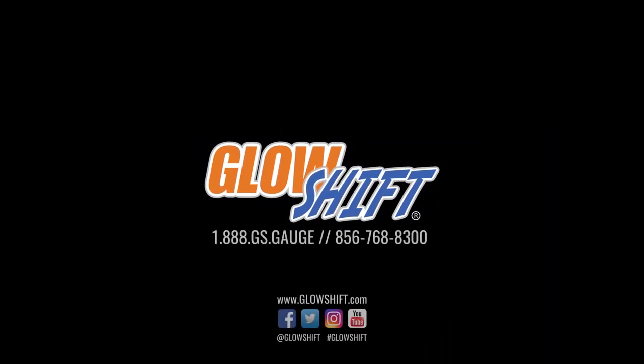If you have any questions, concerns, or comments, please contact us at 1-888-GS-GAGE, and we'll see you on the road.